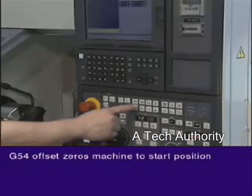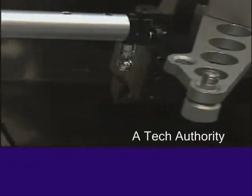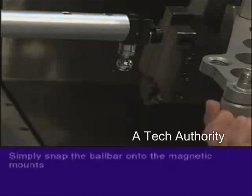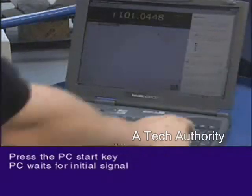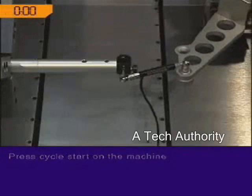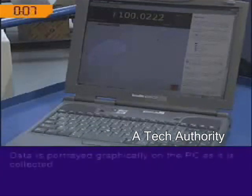With this complete, the machine can now move to the start position to begin the test. The ball bar simply snaps into position on the magnetic mounts. The PC start key is selected and the software waits for an initial signal from the ball bar. Cycle start is pressed on the machine. The test begins — the ball bar moves in 1.5 millimeters, providing the initial signal for the software to start collecting data.